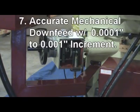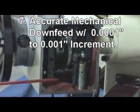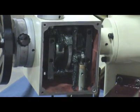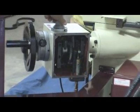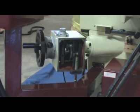Reason 7: Mechanical pod-type down-feed system provides accurate down-feed from 1 thou to 1 tenth increment. The increment can be changed during grinding. This system is designed for simple operation and easy maintenance.